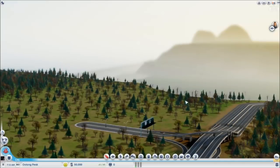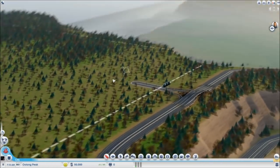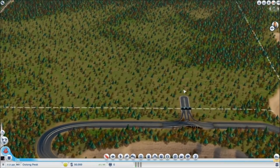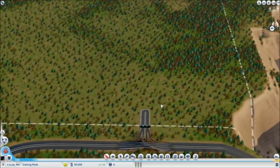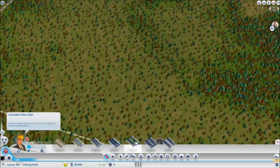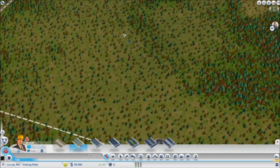Hey guys, welcome to today's episode where we're going to be building a pretty cool interchange in the middle of our city — kind of a little highway junction. You can see with this map, the highway off-ramp here is just a little bit off-center, so what I'm going to do is just kind of a 45-degree angle instead of a straight line for the road.